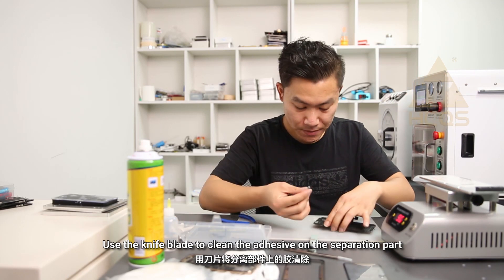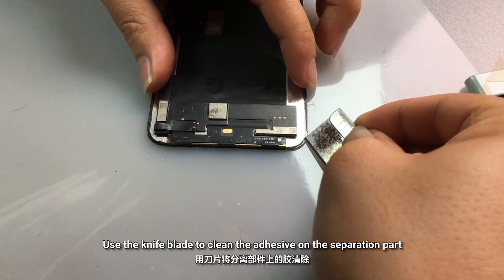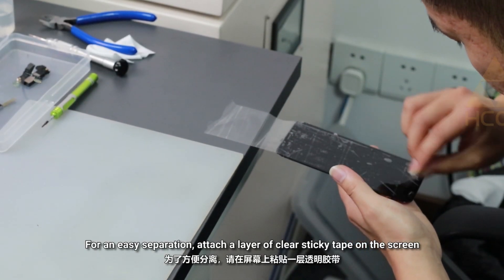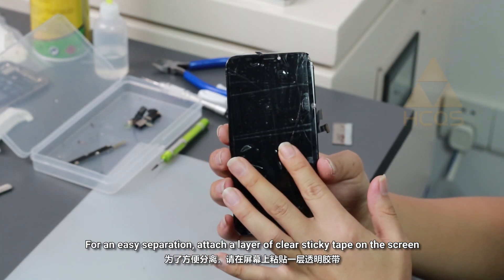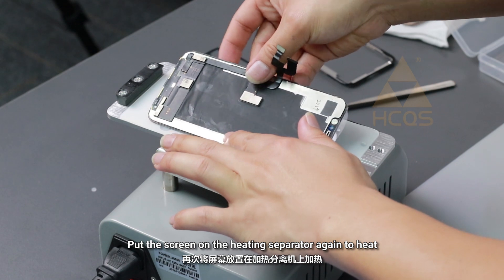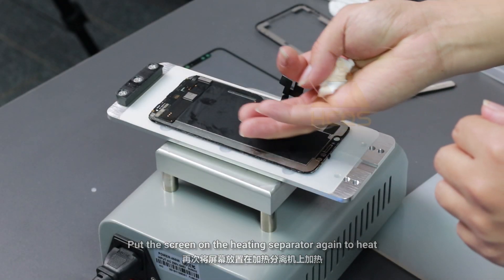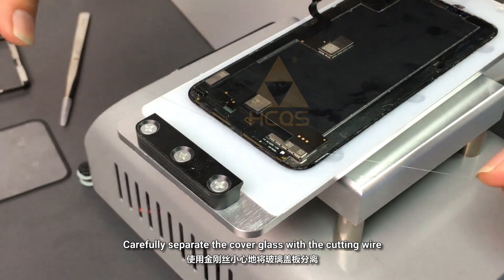Use the knife blade to clean the adhesive on the separation part. For an easy separation, attach a layer of clear sticky tape on the screen. Put the screen on the heating separator again to heat. Carefully separate the cover glass with the cutting wire.